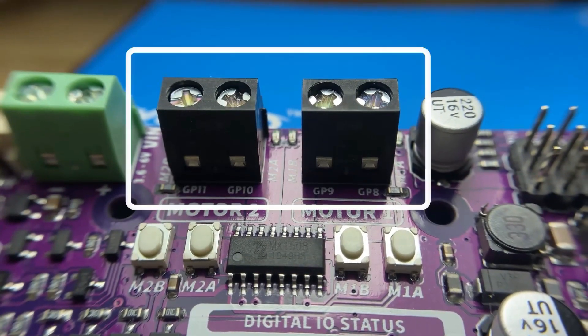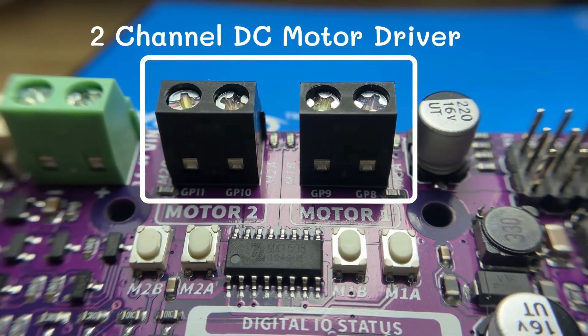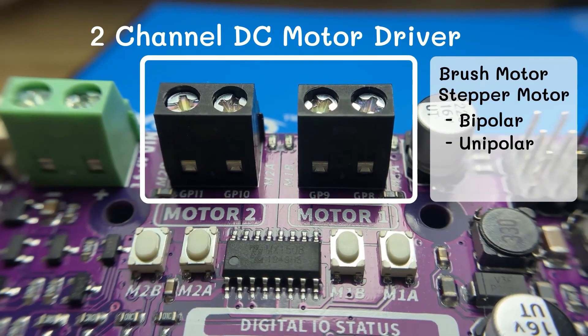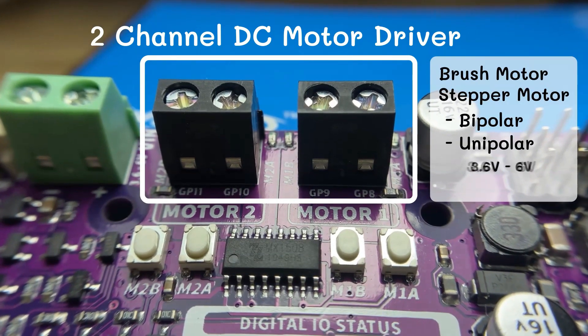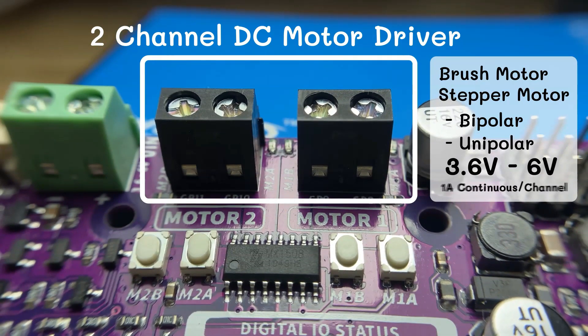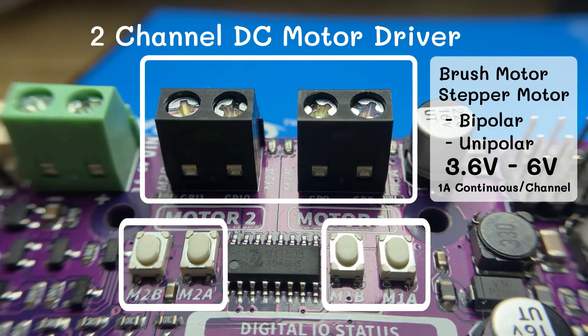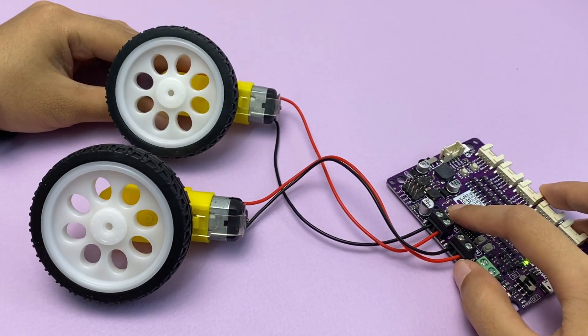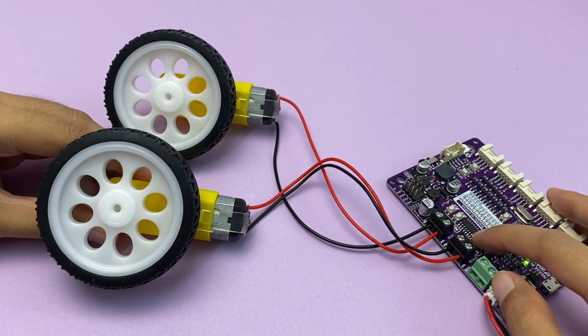The DC motor driver on board is able to control two brushed DC motors or one bipolar or unipolar stepper motor rated from 3.6V to 6V, providing up to 1A current per channel continuously. The built-in quick test buttons and motor output LEDs allow functional testing of the motor driver in a quick and convenient way — you don't need to write any code.